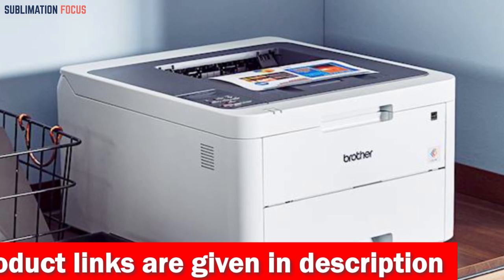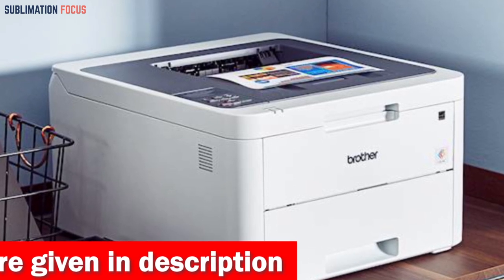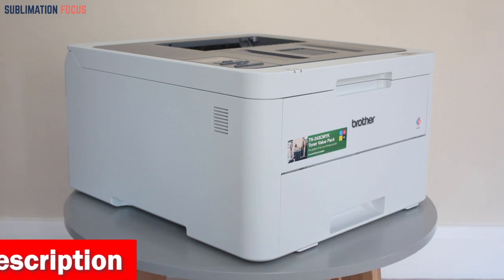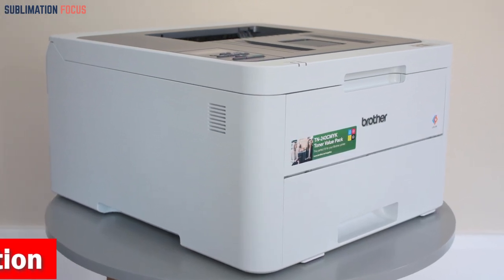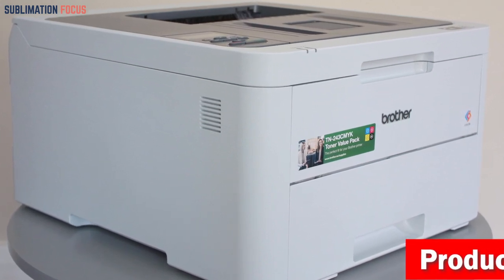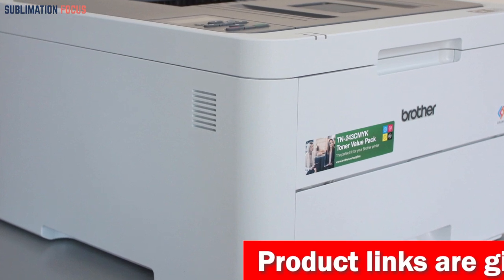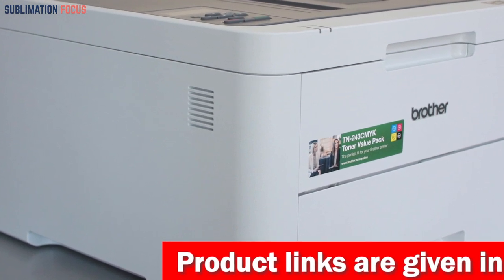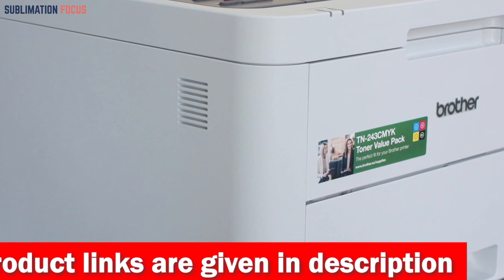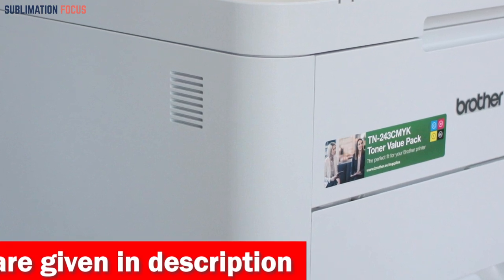When it comes to connectivity options, this laser printer provides wireless mobile device printing and built-in wireless, Wi-Fi Direct, and USB interfaces. It utilizes genuine toner cartridges such as TN223BK, TN223C, TN223M, TN223Y, TN227BK, TN227C, TN227M, and TN227Y, to ensure exceptional quality output for all your crafting needs.